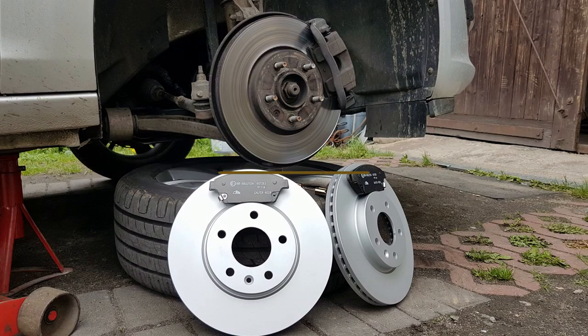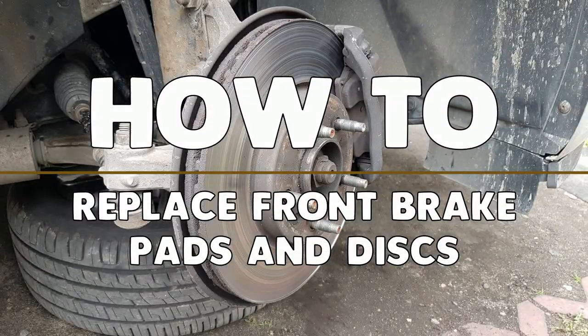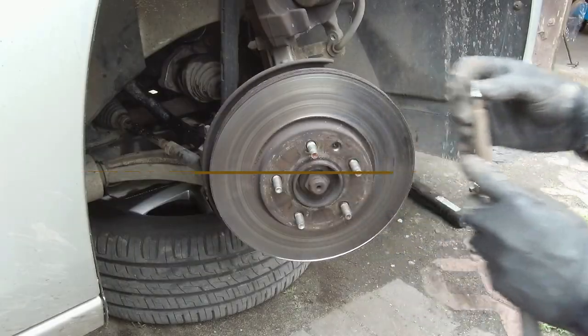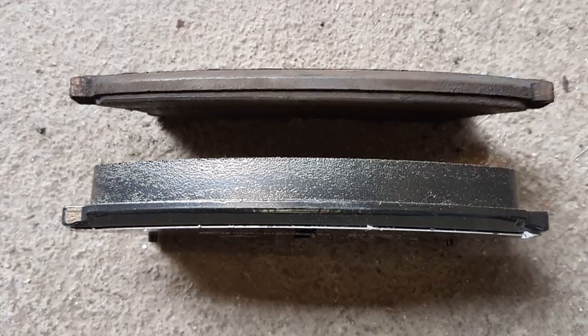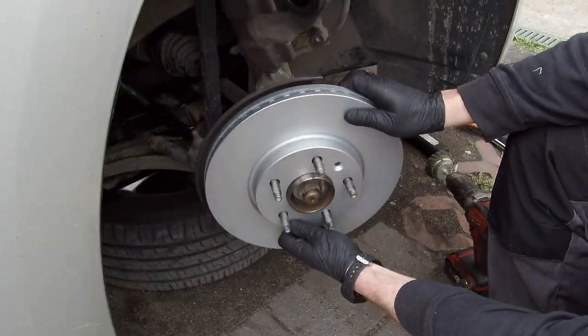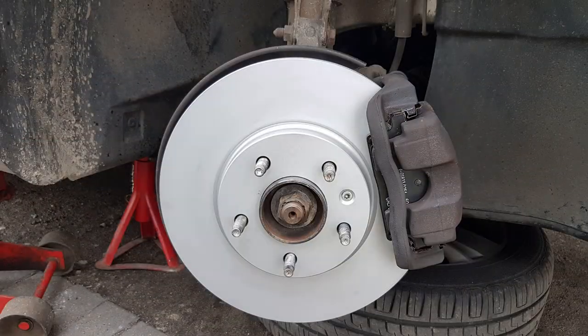Hi everyone, it's Cars Guide Do It Yourself. Today I'm going to show you how to replace front brake pads and discs on an Opel/Vauxhall Astra J and Insignia with a 2-liter CDTI engine. You can do it at home using common tools — I'll show you how to handle it, so stay with us.